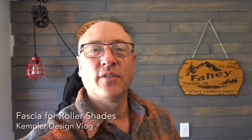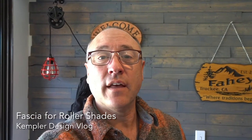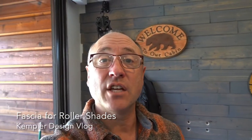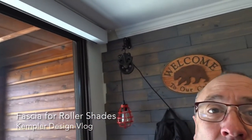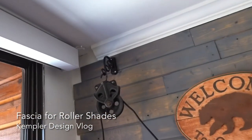Hello and thank you for watching the Kempler Design Vlog. One of the things that we do a lot these days are roller shades, and there are lots of different types of top treatments. In this one we're going to look at fascias, because fascias are one of the more popular versions — they're so clean.